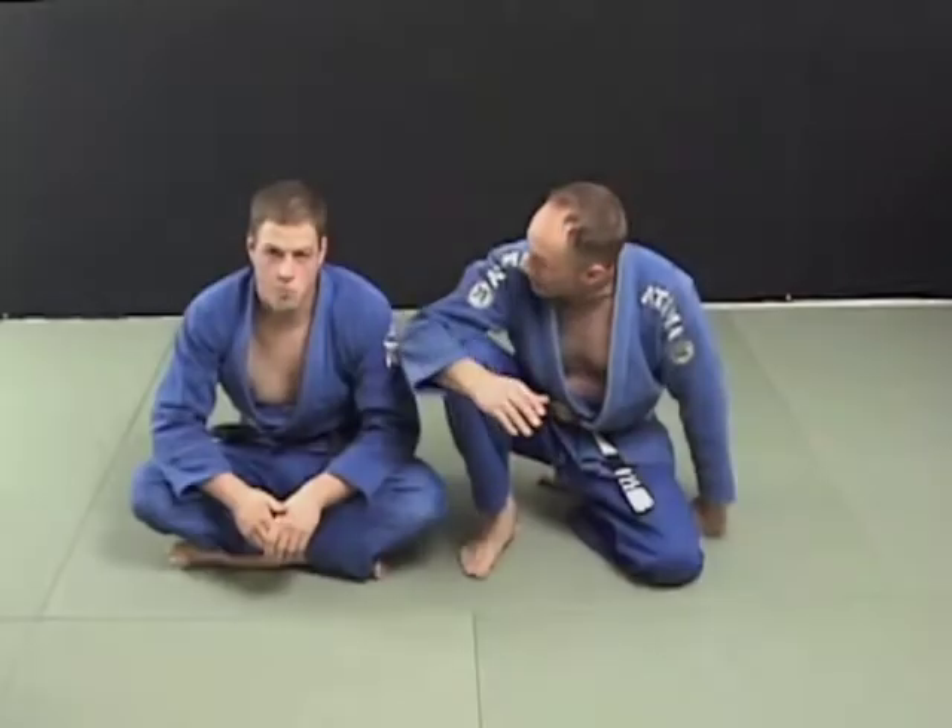In the mount position, many times you've got a guy quite a bit bigger than you — like this guy right here, he weighs 215 pounds. I'm 170. If he wants to stay on top of me and not do anything, there's no way I can get out of it in the mount position.